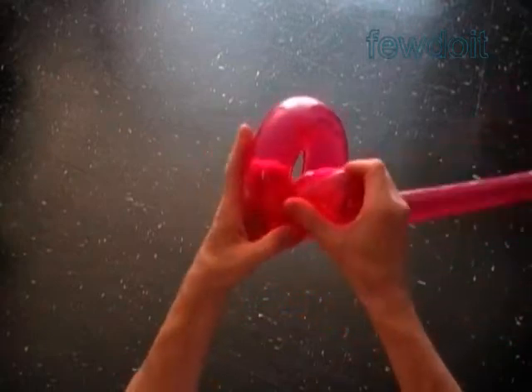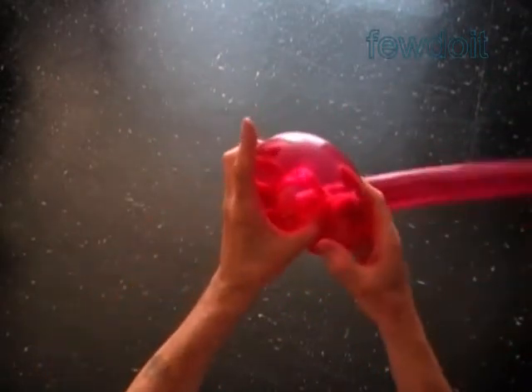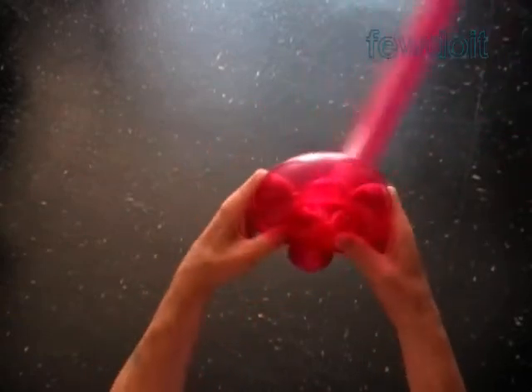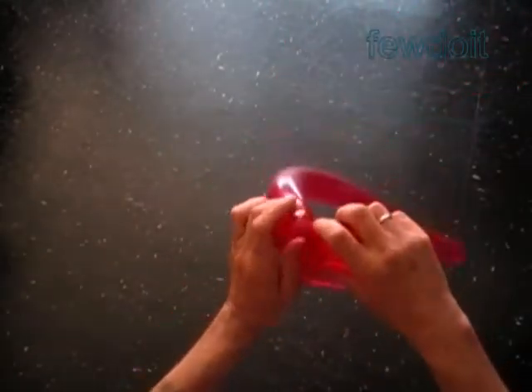Now we gently force the third bubble inside of the loop of the fourth bubble. Our sculpture is supposed to have a circle shape — not a ball. It is kind of flat.